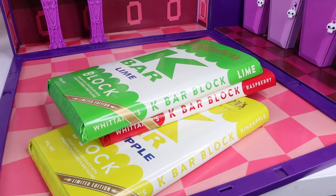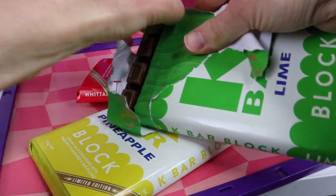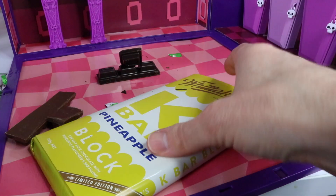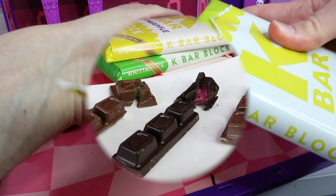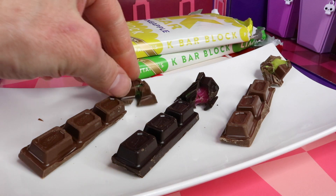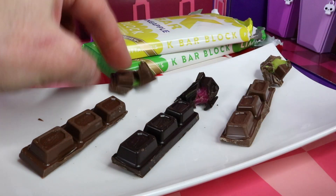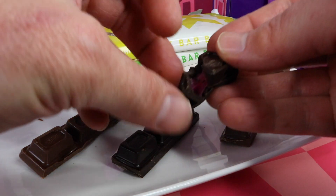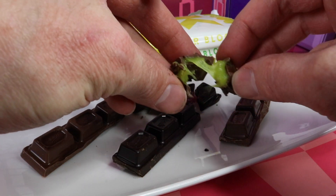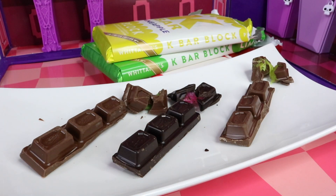I'm going to open these up now and give them a taste test to see if they're actually good. I've placed a row of all three flavours on a plate — this is what they look like inside. This is the lime, we have the raspberry which is in a dark chocolate, and this is the pineapple. Now to put them to the taste test and see which one I like best.